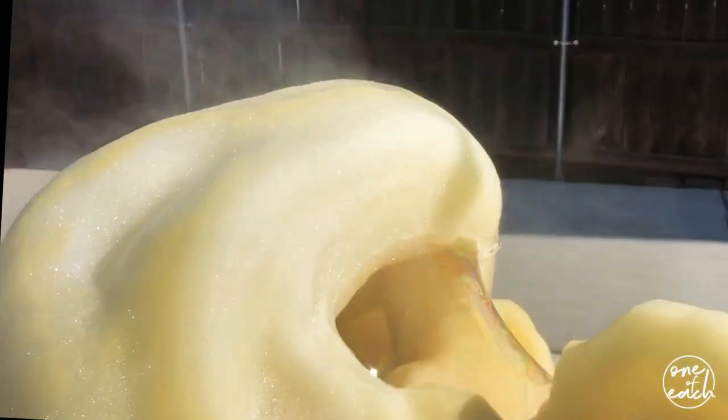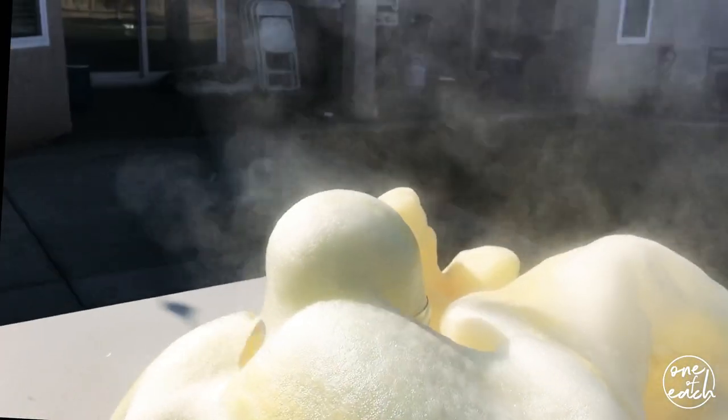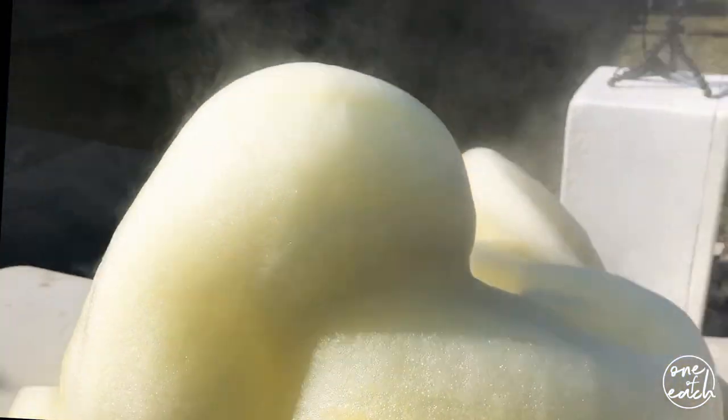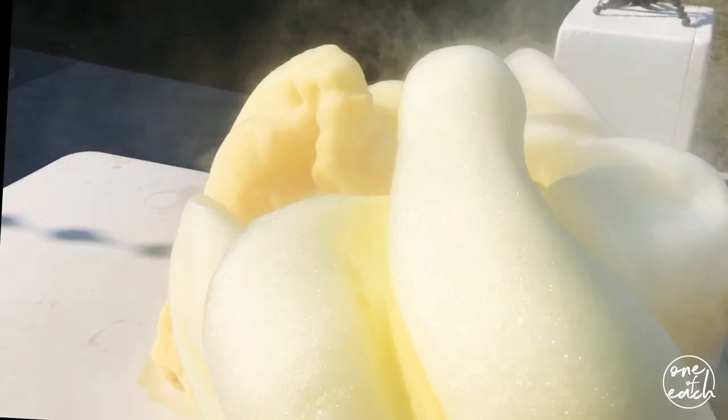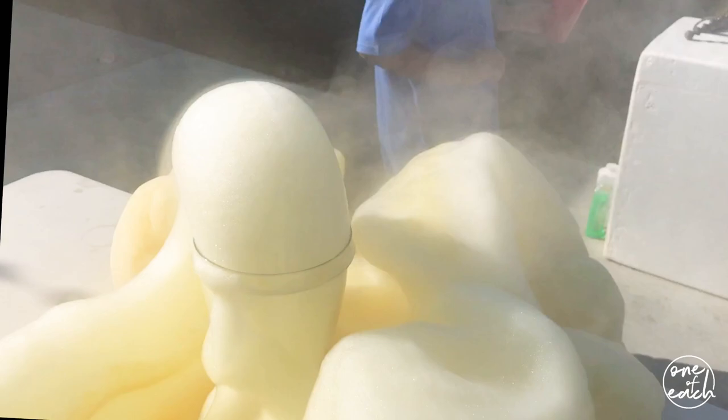It is gonna explode — it literally has to go. Oh my god, it made a big bubble! You saw that right? You smell it? It smells like soap. Oh my god, yeah! So the hydrogen peroxide is breaking down into oxygen, and all the oxygen bubbles are getting caught in the soap so it makes like a foam.